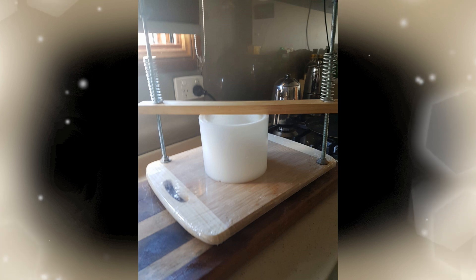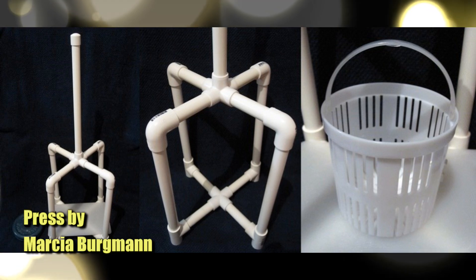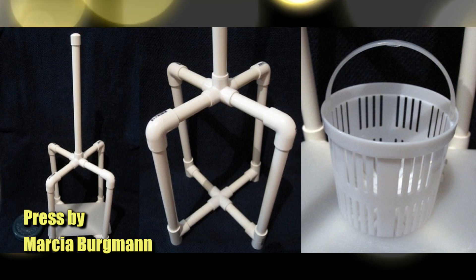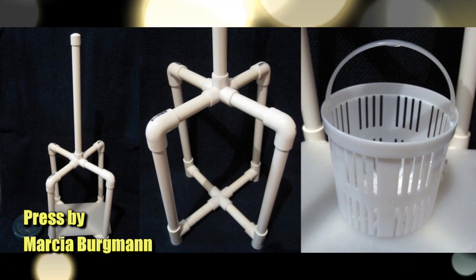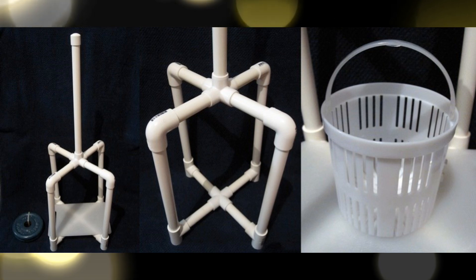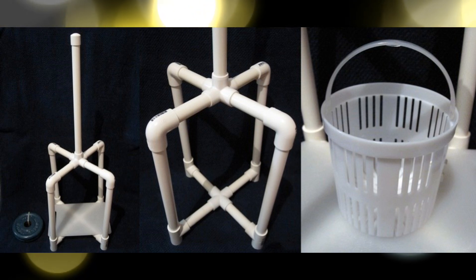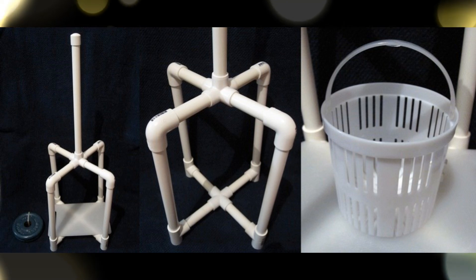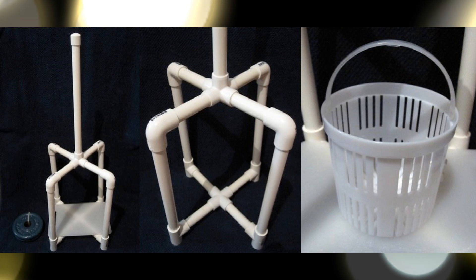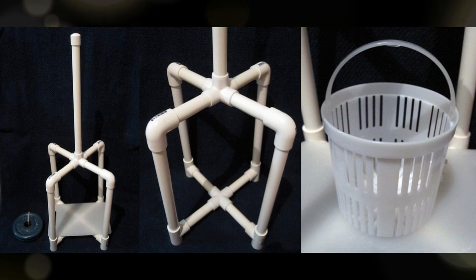The next one is from Marcia. Marcia says hers is a smaller version of Greg's design and she's still in the construction phase. She's used 15mm PVC pipes, and most fittings are from Bunnings, a local hardware store here in Australia. A chopping board for the centrepiece, and a basket that's going to be used as the mould for the cheeses. There are four bar and five crossway connectors that keep it all together. So it's partly through construction and hasn't been finished yet.